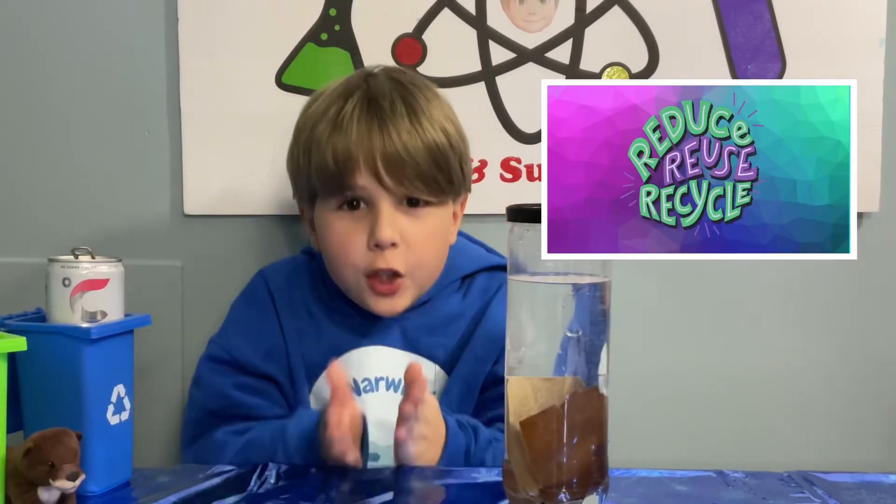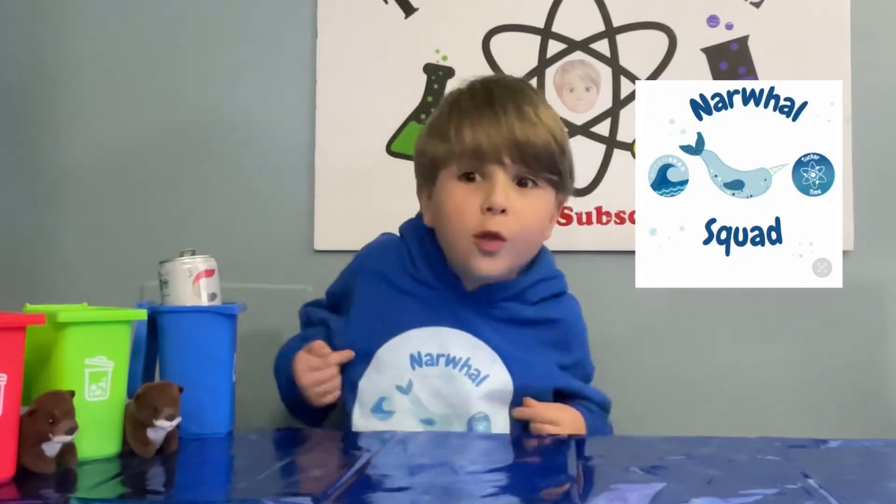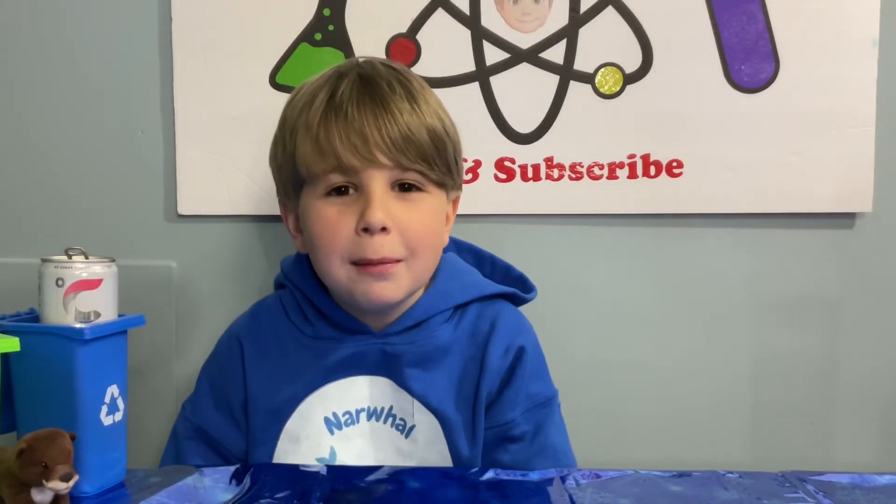Reduce, reuse, recycle! Donate to TMC's Narwhal Squad — link in the description for Narwhal Squad! I hope you liked my video on spy paper today.